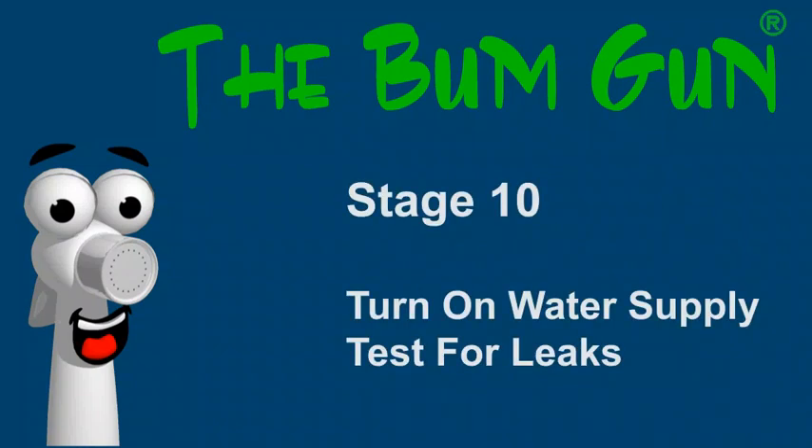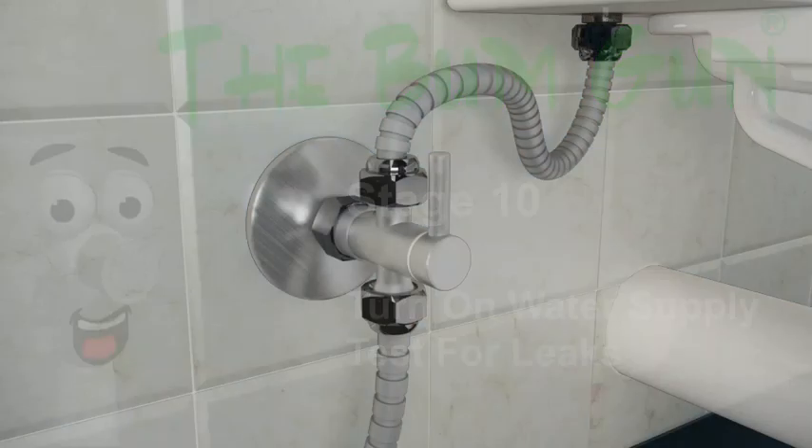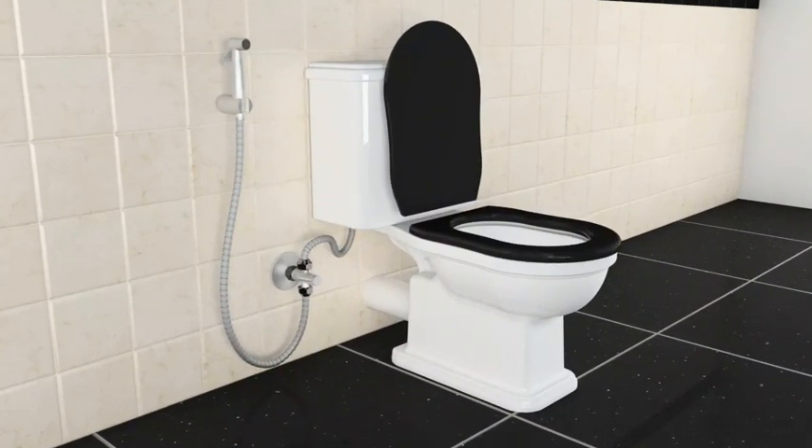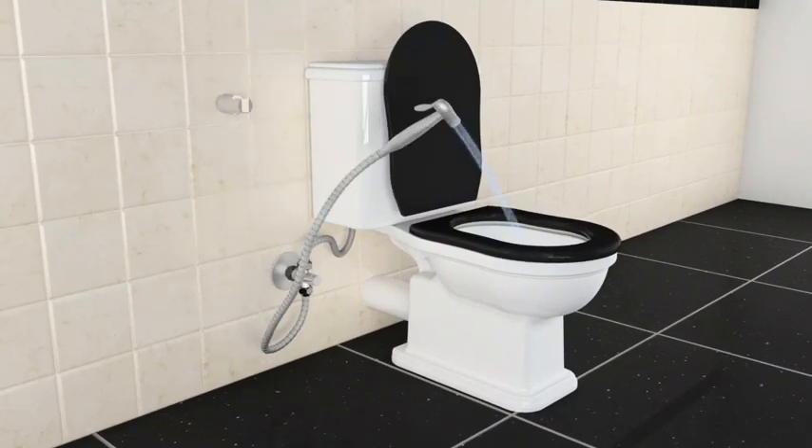Stage ten: testing. Turn the water supply back on, open the three-way valve, and check for leakages. Inspect all joints for any leakages and tighten if necessary. You can use an adjustable wrench to confirm that all connections are tightened securely.